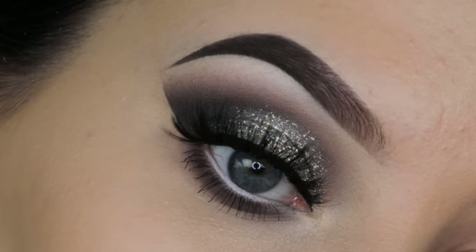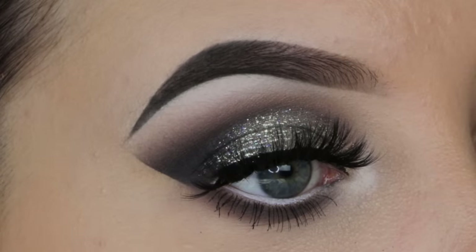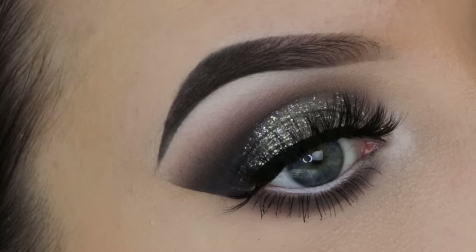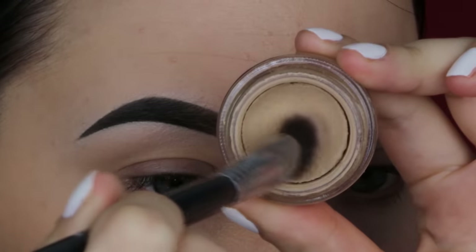Hey guys, welcome back to my YouTube channel. For today I wanted to do a New Year's Eve inspired makeup look because I feel like I haven't really done a New Year's Eve look yet. This is actually a really easy look — I think it's the most easy glitter look I've ever made, so hopefully this will give you all some inspiration.